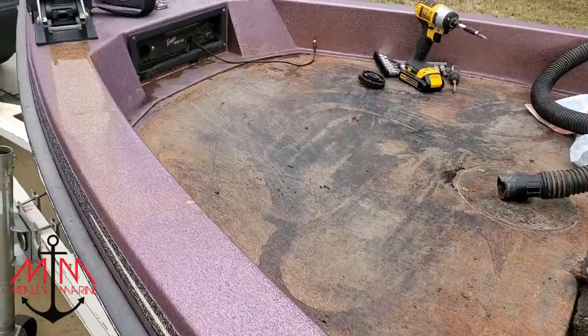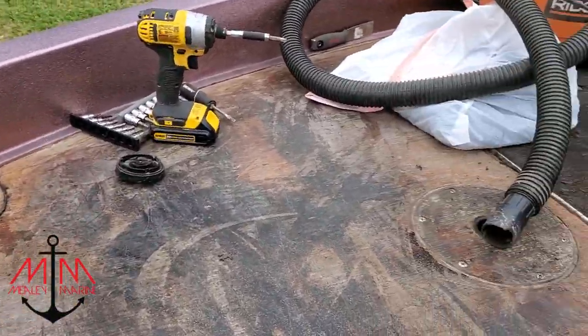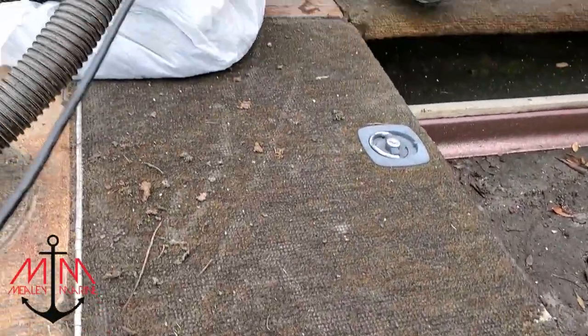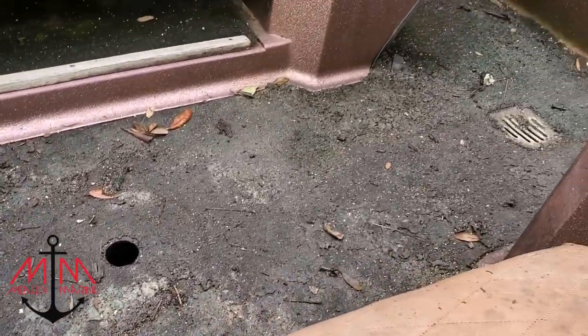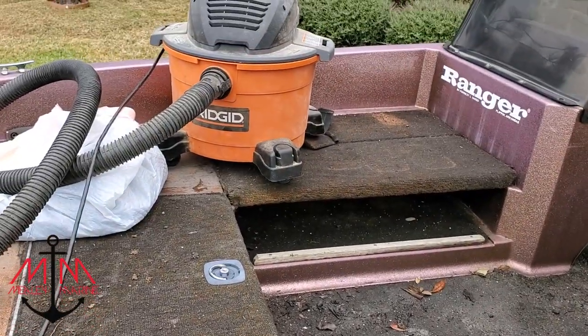Okay guys, so here's the front of the boat with the carpet off. As you can see, it's in pretty good shape. We've still got quite a bit of work to do here on the front of the boat. We need to remove all the lids and the carpet on those lids, and we also really need to remove that nasty carpet at the bottom of the boat, which is not a lot of fun. So here we go.